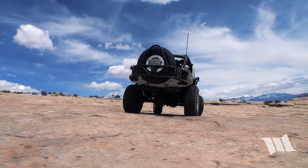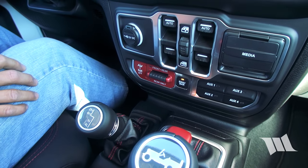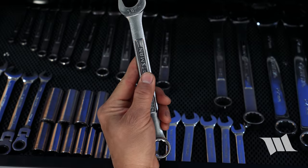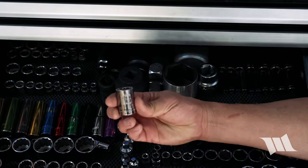Of course, if you have a Rubicon, disconnecting your sway bar is as simple as pushing a button. But if you've got a Sport, or Sahara, or pretty much any non-Rubicon Wrangler or Gladiator, you're going to need these to do it: an 18mm wrench and an 18mm socket.